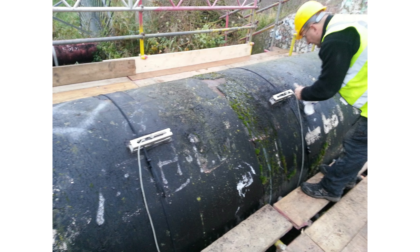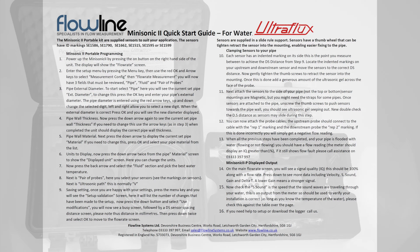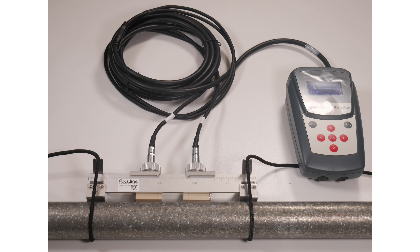The Mini Sonic 2 Portable is very easy to use. It takes just a couple of minutes from opening the case to getting your flow readings. It is supplied with a quick start user guide taking you through a step-by-step setup process. You can download a copy of this guide via the link in the description below.